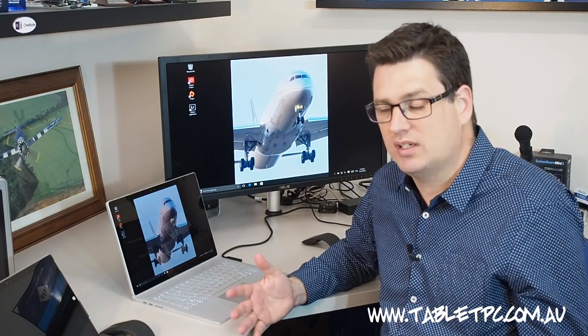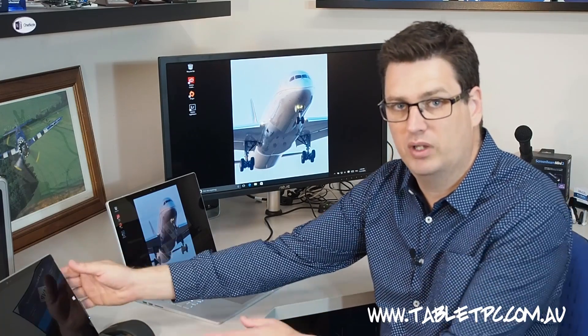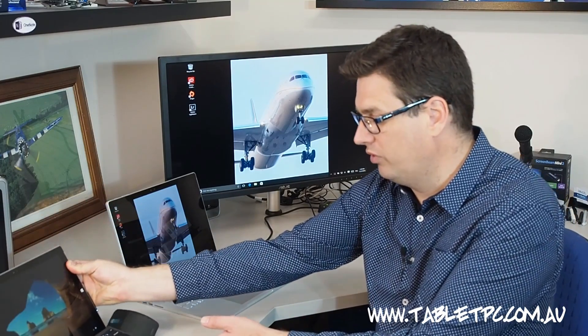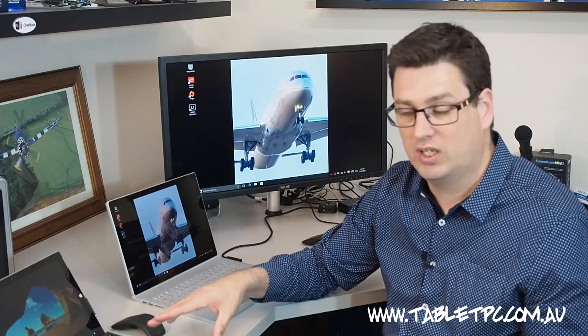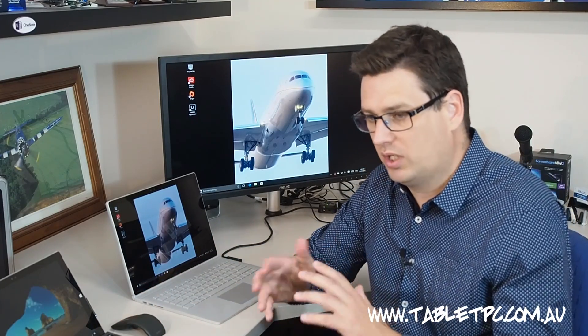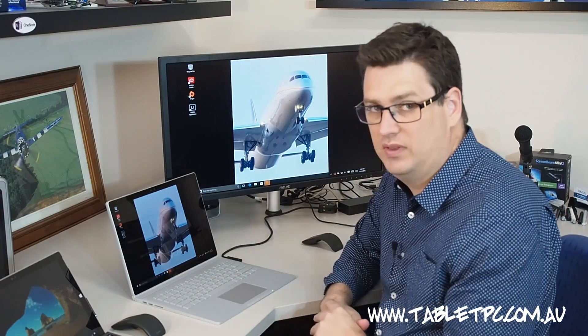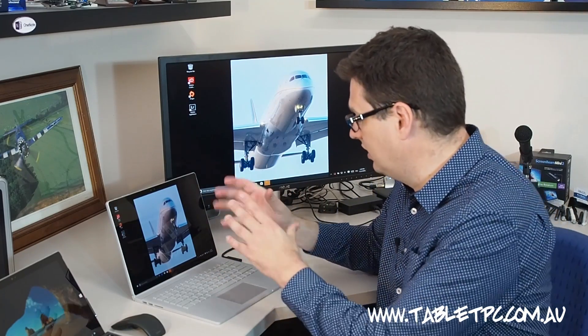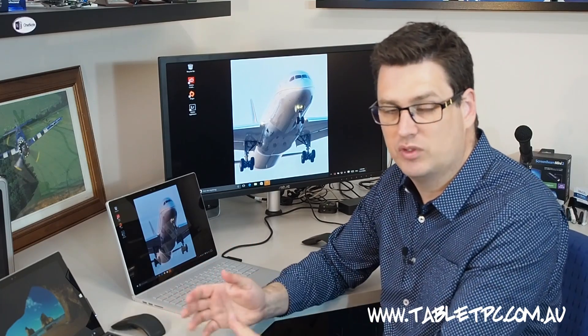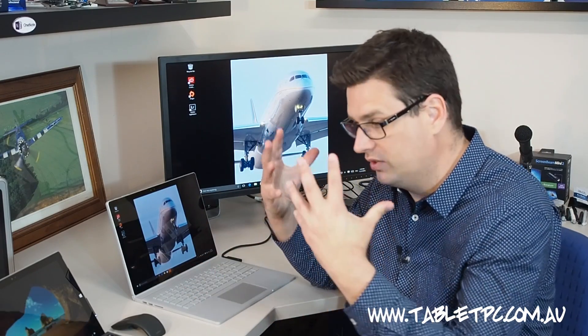Personally I think biometrics is a great way to go for passwords. The fingerprint reader on my Surface Pro 3 with the new Surface Pro 4 keyboard makes life so much easier because I'm so mobile, logging on and off all the time — typing in my password is a major hassle. Now with the Surface Book I can just look at the camera and log straight in, or with the Surface Pro 4 I can either use the fingerprint reader or the on-screen camera.